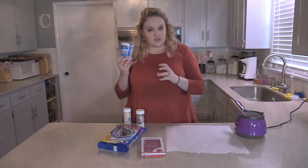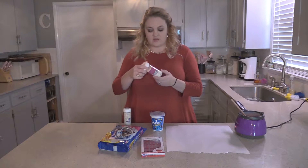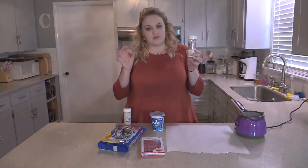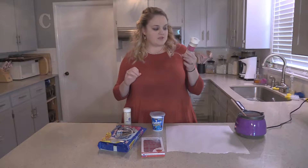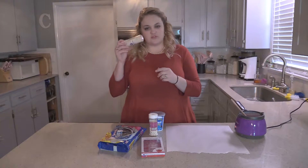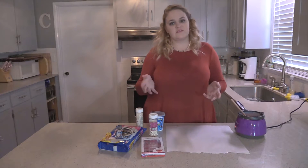You also need mini Oreos and double stuffed Oreos. You will need the little pearls — these are about a medium size, they come in different sizes. This is what I would call the medium size, and then you have the little small pearls. Let's get started.